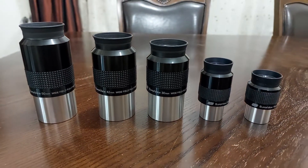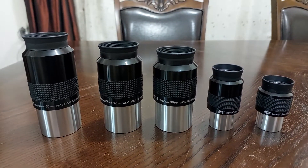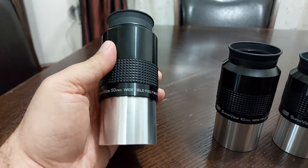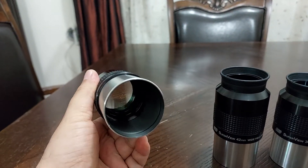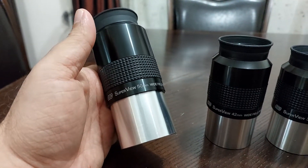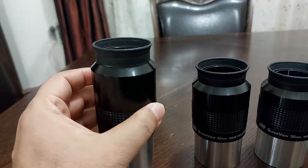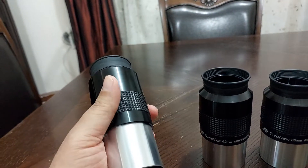I recommend these eyepieces if you want to go for a low budget option. If you want my opinion on the best one here, it's the 50mm eyepiece. This 50mm eyepiece is absolutely state of the art — you can't go wrong with it. It has a clear, crisp image from edge to edge and zero distortion at the edge. It has no distortion at all. You will get a very clear, crisp image for stars.